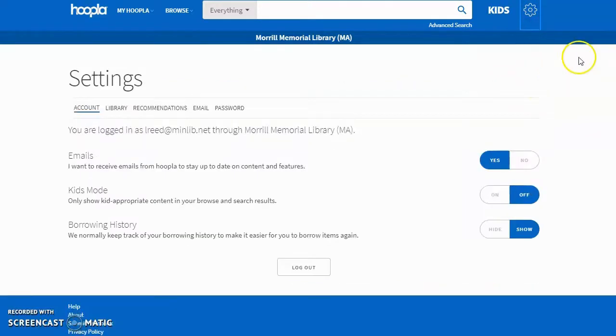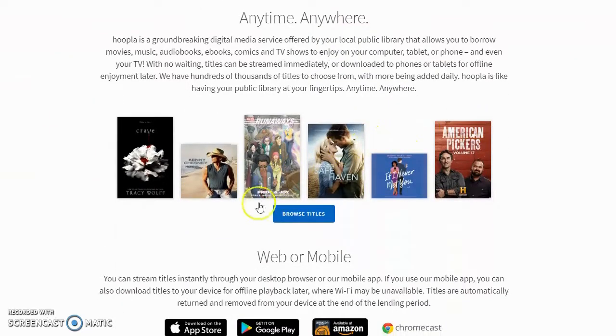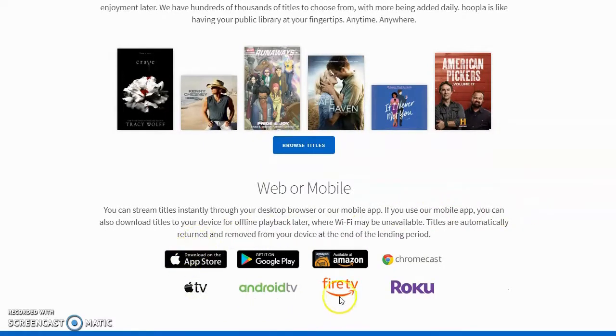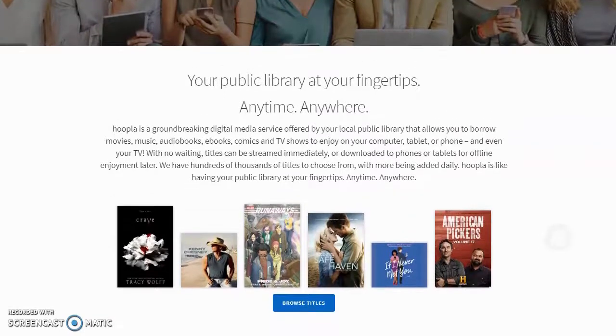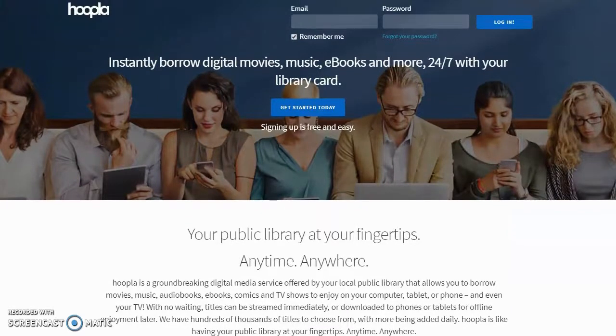Okay, here we are on the login screen. If you want to, you can just go right ahead and start browsing. If you're not sold on this yet and want to see if there's anything you'd be interested in, you can go ahead and start browsing right away. They also have links to all the places you can get their app. We do recommend getting the app if you're going to be using a smartphone or a tablet, because that's how you can download content to take it with you - if you're traveling or out for a walk, you can be listening to your audiobook or watching your show on the go. Here's how we get logged in for the first time.